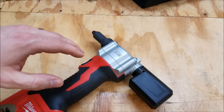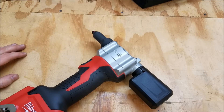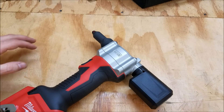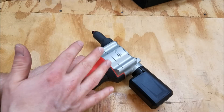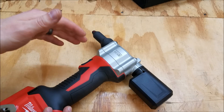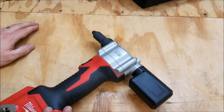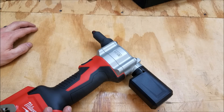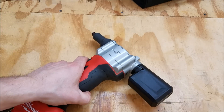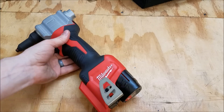This will do three thirty-seconds, one-eighth, five thirty-seconds, or three-sixteenths of an inch diameter rivets, and it will do stainless and aluminum. I've only tested this so far with one-eighth inch stainless — it blew through those without any problems at all. I couldn't get my hands on three-sixteenths inch rivets on short notice, so I haven't been able to test that yet, but this thing seems to have plenty of power.